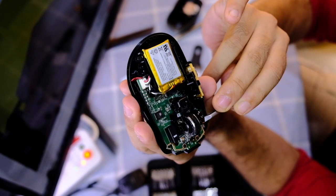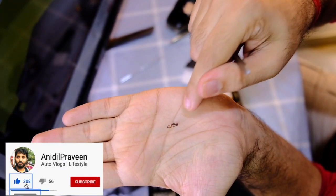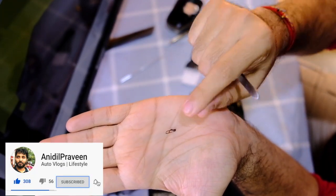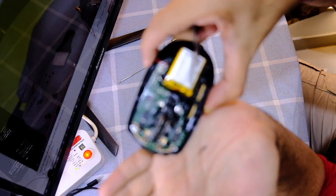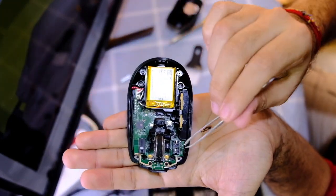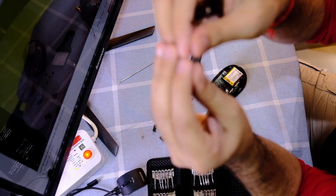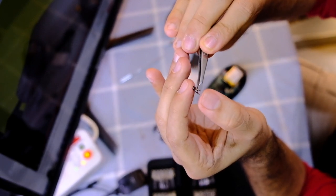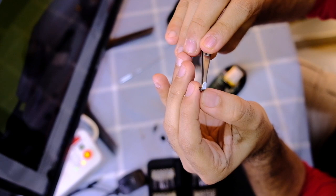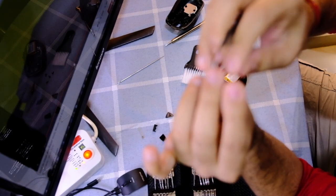This small copper piece is the one doing all the magic — it's a small copper interface between the button click, the plastic, and the mouse components underneath. It goes like that. What we're going to do is twist it just a little downwards so that it gets the required tension, and then we will insert it back.